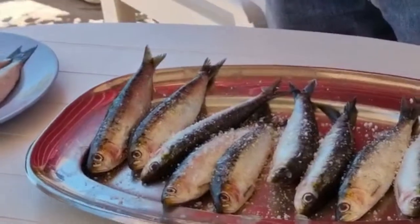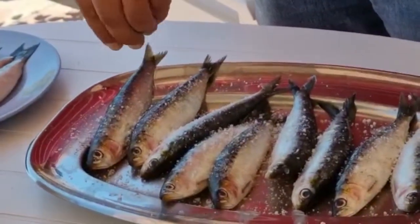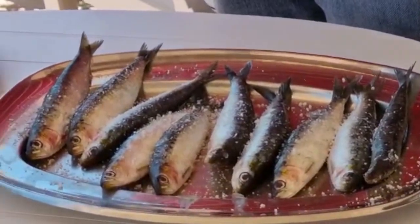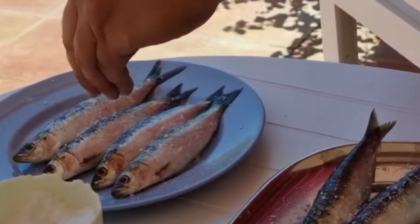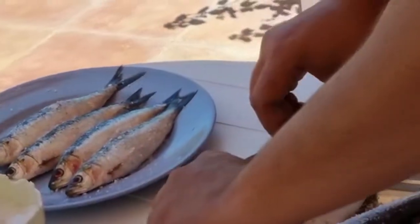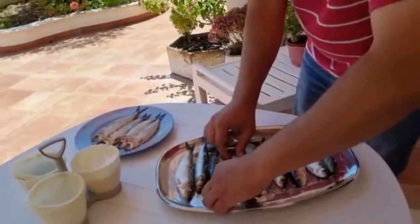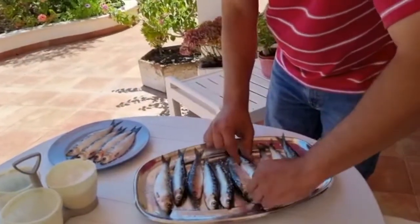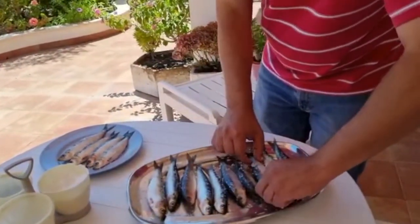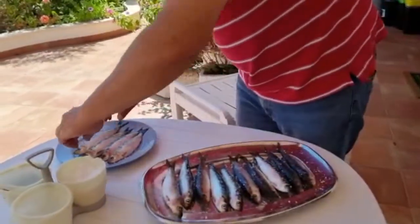It will fall in the grill. Put it on both sides. Turn it and repeat the same. Today I won't be the one grilling the sardines — it's going to be my father, the master of the sardines, so continue.